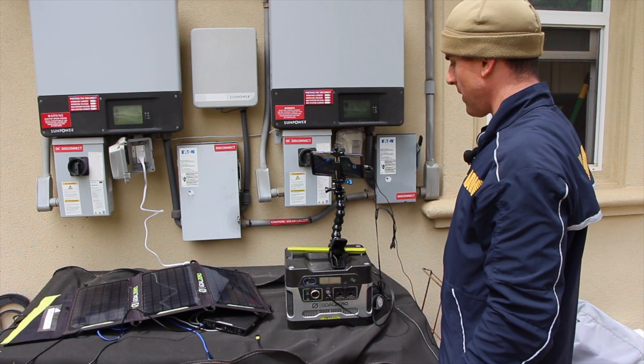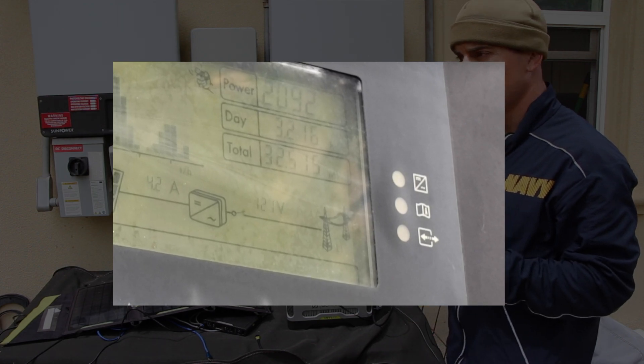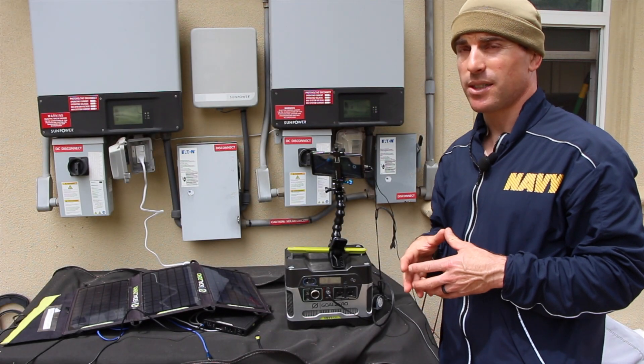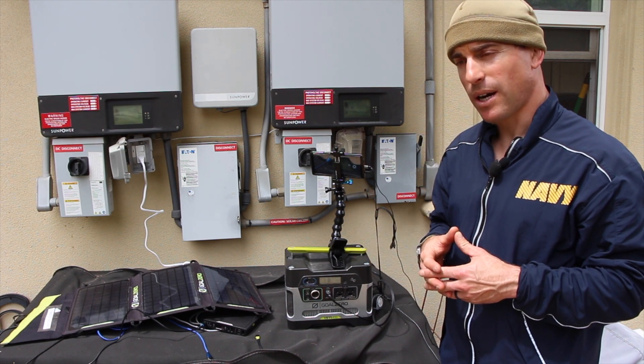It takes a while for it to start generating again, but that will come back to life. And that's the proper procedure to use your solar system as an emergency source of power during the day when you have a power outage.